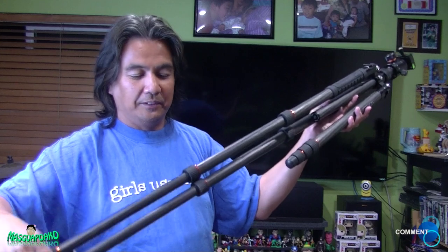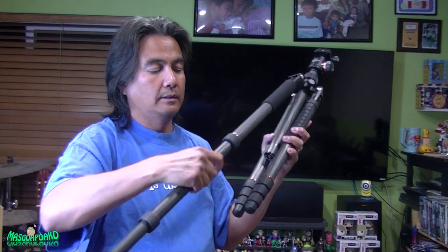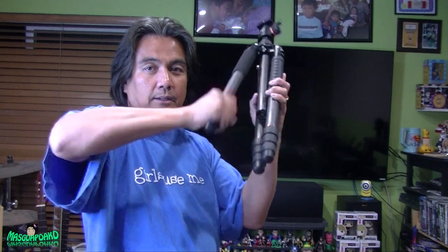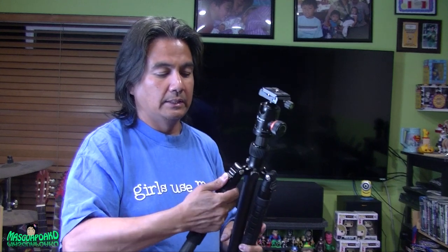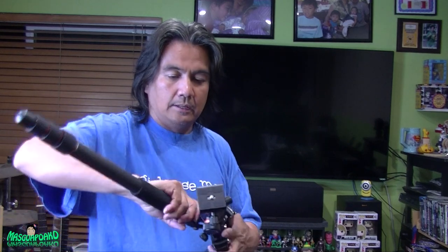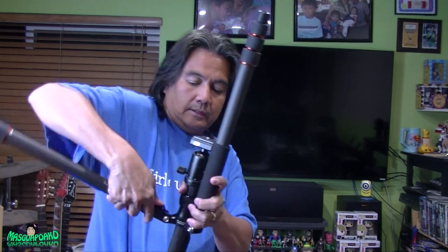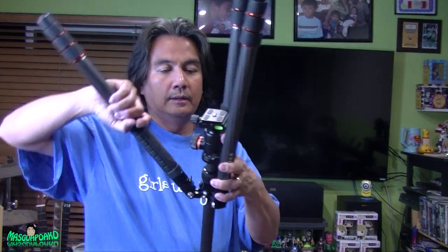When it's extended you can push to lock, push to open. To put it back, you just bend and push. One leg, two legs, three legs — folding each one back in.